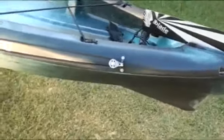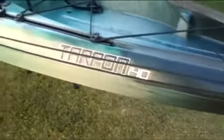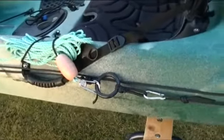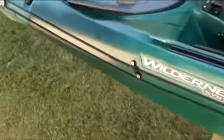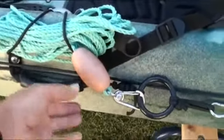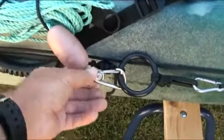On the port side I have a Harmony anchor trolley which runs the length of the kayak. I use around 5 to 10 metres of rope depending on where I'm fishing, and I have a float on the rope as a safety measure.